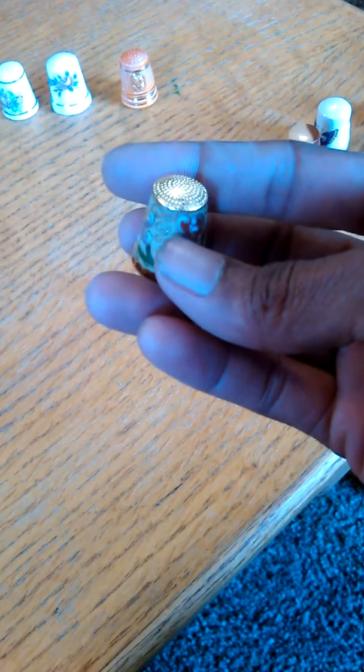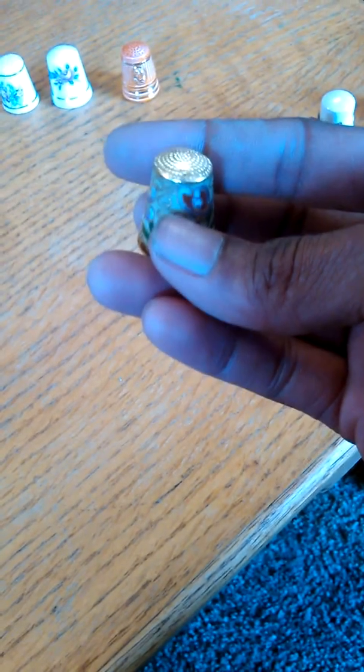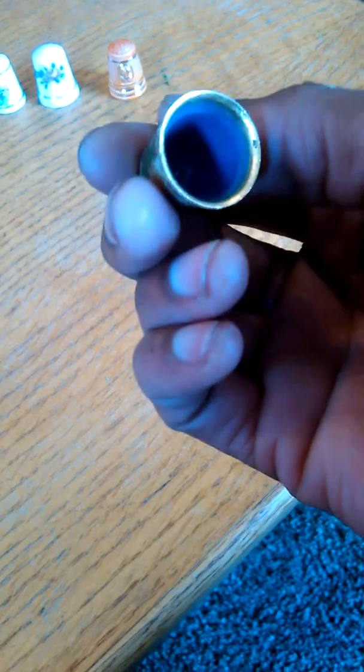Got a Plymouth, Massachusetts thimble — this has a pretty good chip right there as you can see. Then I have some kind of weird thimble. It's metal, and there's kind of a little bit of weight to it, more than normal ones but not too much. It's green on the inside so I'm expecting it's some kind of copper thimble. Got one here — I don't know what that is, I can't make it out. And we've got one, two, three, four flower thimbles.